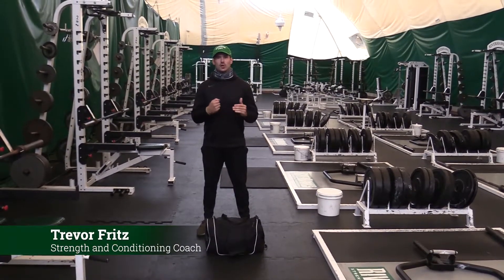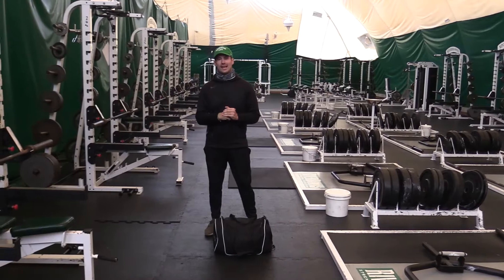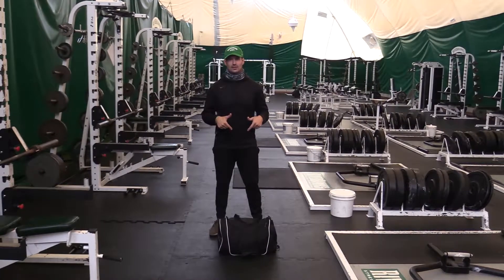Welcome back Riverhawk Nation. Coach Fritz here with another Workout Wednesday. Today we're going to be using a duffel bag.